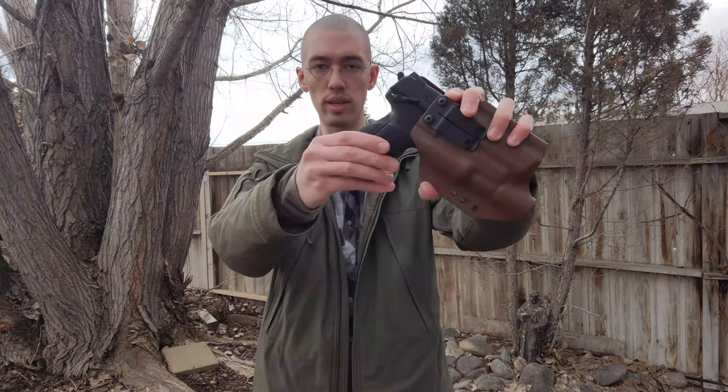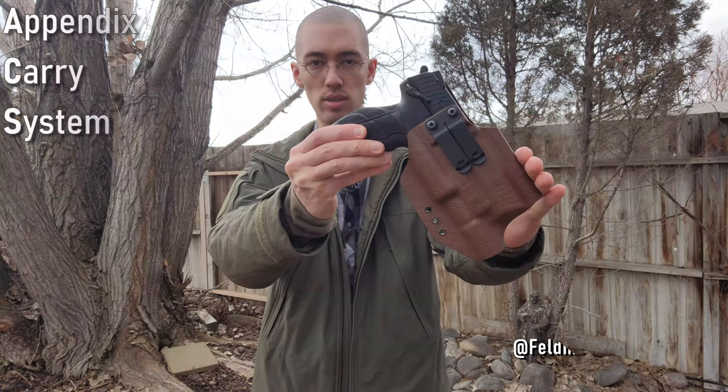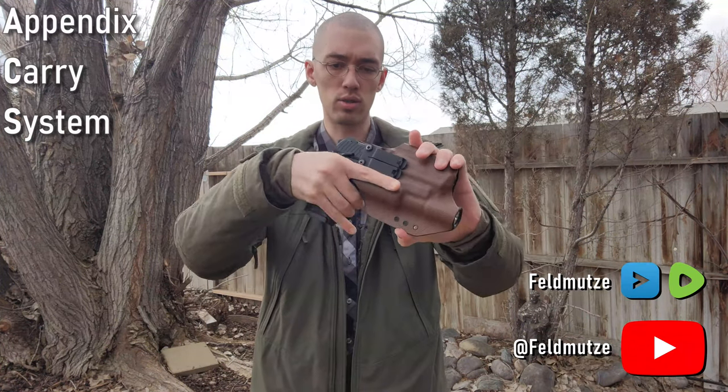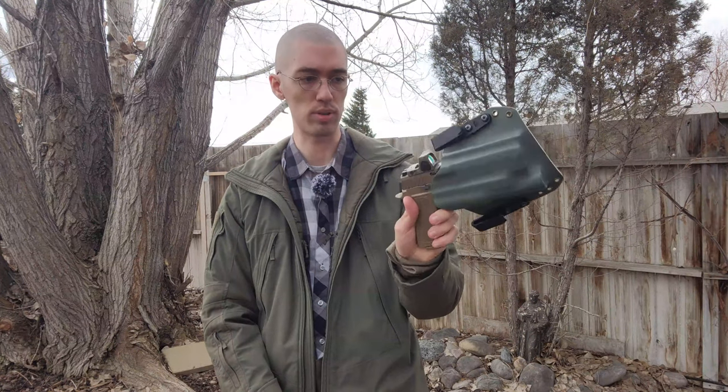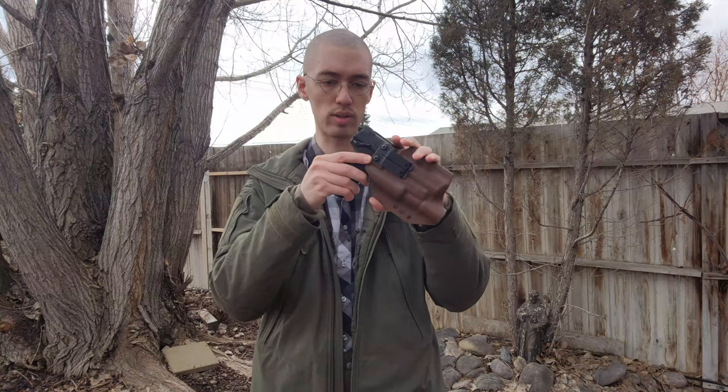Hello everyone, good day to all of you. I wanted to give a review today to talk about the Black Rhino Concealment ACS holster, which is what I have right here. So you can kind of understand how I'm going to be coming at this video — I have a lot of experience with various different Black Rhino holsters. For example, the TCS, and I'm mostly going to be comparing it to this one because I did carry with this one for about a year and a half. A lot of different Black Rhino designs — they've all been really good for me, but I'll mostly be focusing on the ACS and how this compares.